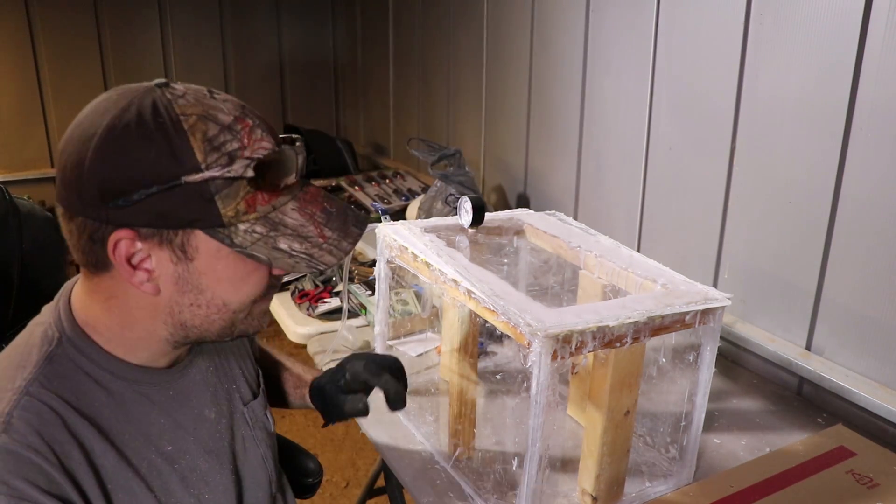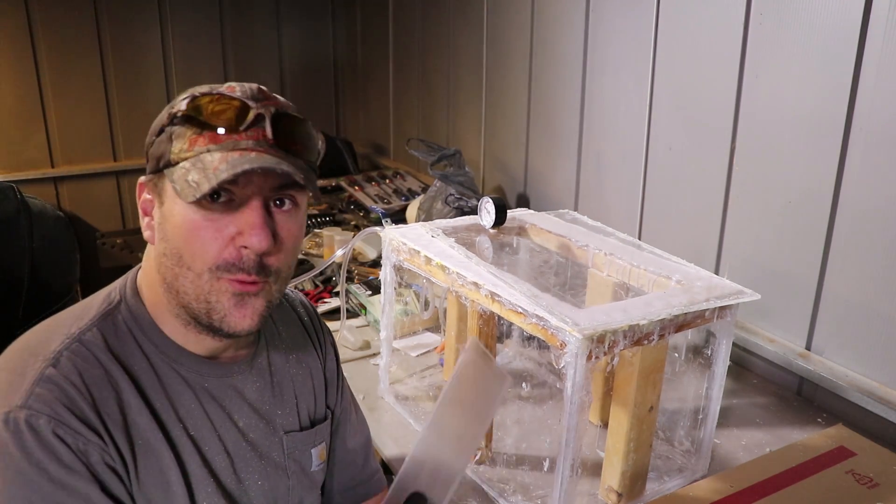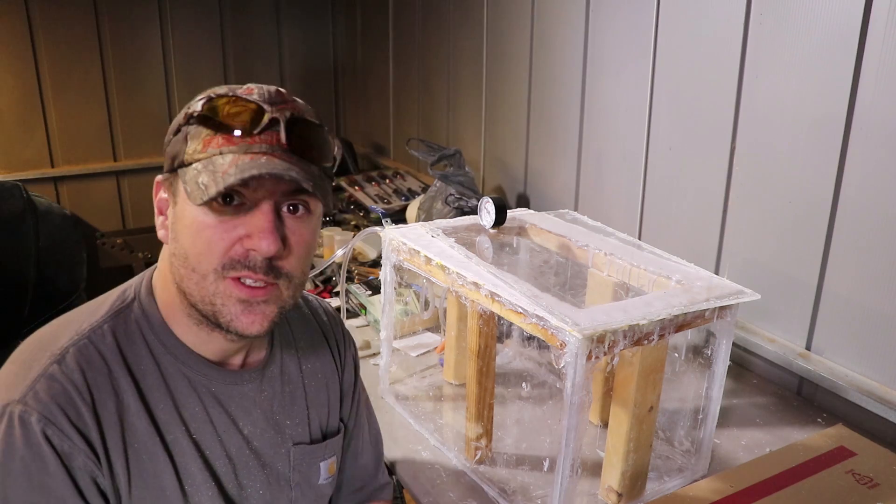Custom vacuum chamber fail. All right guys, if you wonder why I didn't upload a video last week - I wanted to make a custom vacuum chamber to put bigger things into it. I didn't want to buy one that was just eight inches by eight inches, which is pretty tiny. For the bigger pot ones you can only see in through the top. So I decided to make my own, and in my attempt I failed miserably.